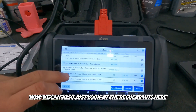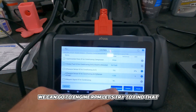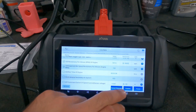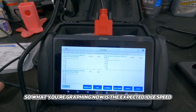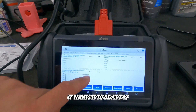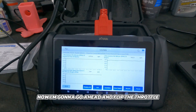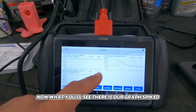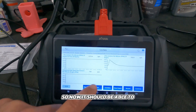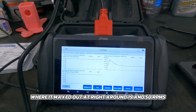We can also look at regular PIDs and graph different things. Let's go to engine RPM with a custom graph. What you're graphing now is the expected idle speed — it wants to be at 749 RPM — and you can see it fluctuating. Now I'm going to blip the throttle. You'll see the graph spiked, and I can pause it to see our spike maxed out at right around 1,950 RPM. The graphing feature on this IP616 is actually pretty good.